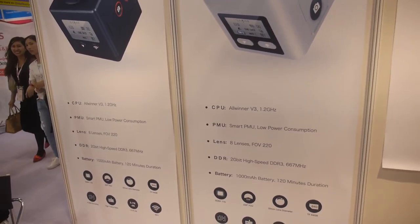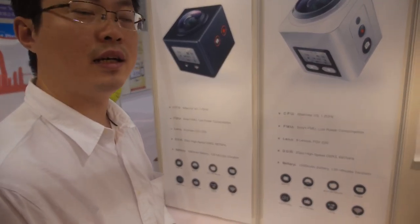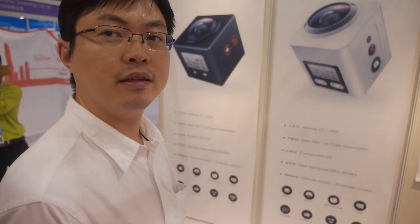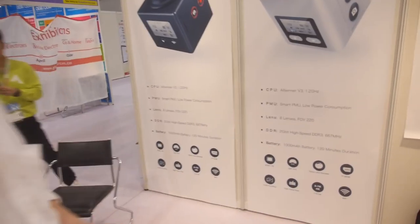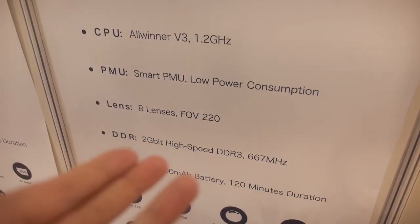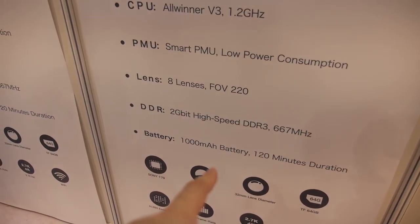So this is the AllWinner V3 and it can support 4K — yeah, 4K at 30 FPS. Really? Yeah. So your engineers are doing very good software. Full 30 FPS 4K on the AllWinner V3, and smart PMU for low power consumption.